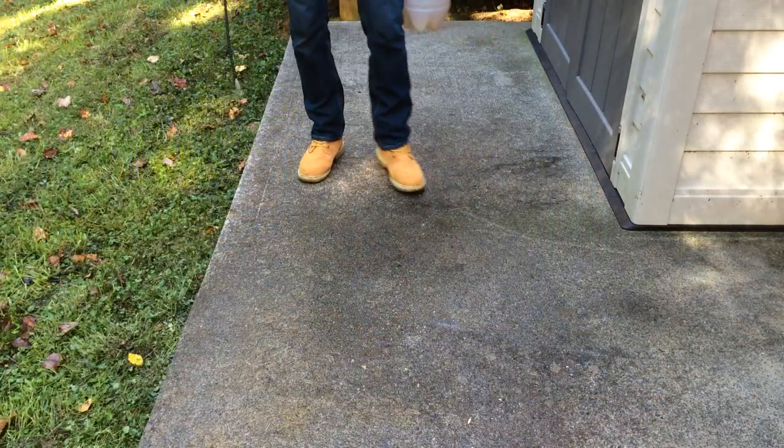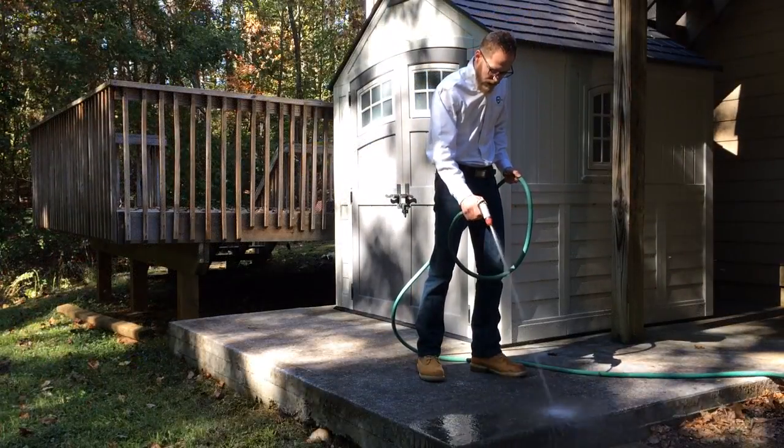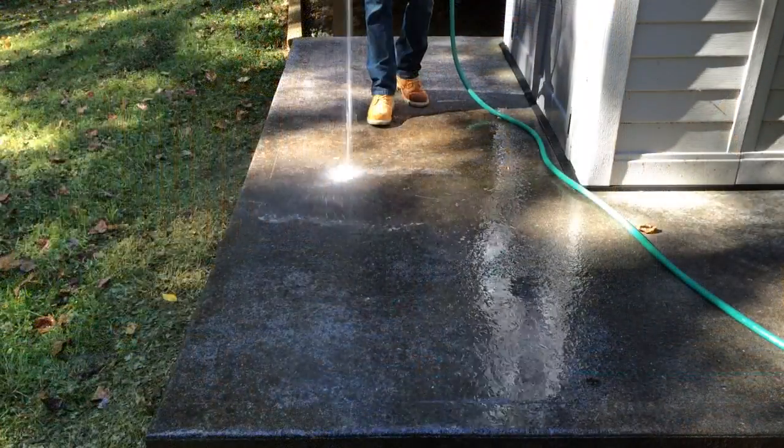Allow the Triple Crown to dry completely. Once dry, rinse the concrete thoroughly using a garden hose with spray attachment.